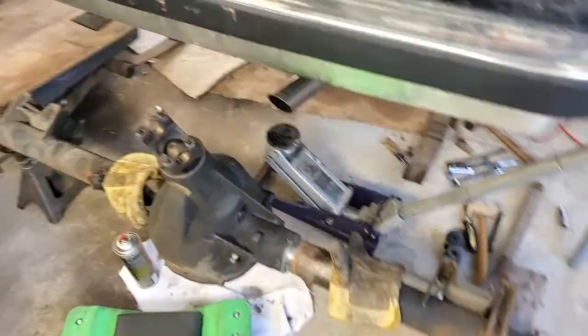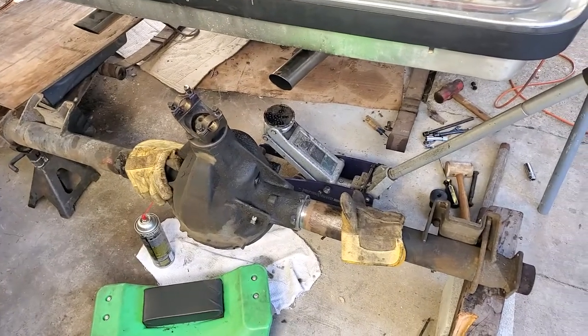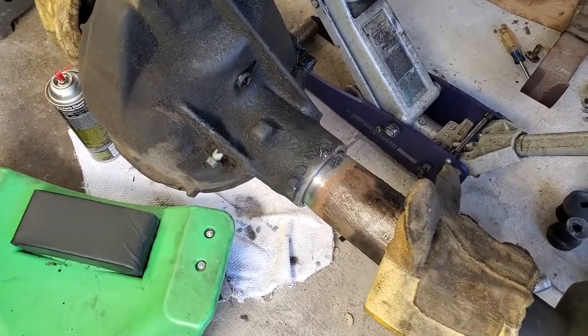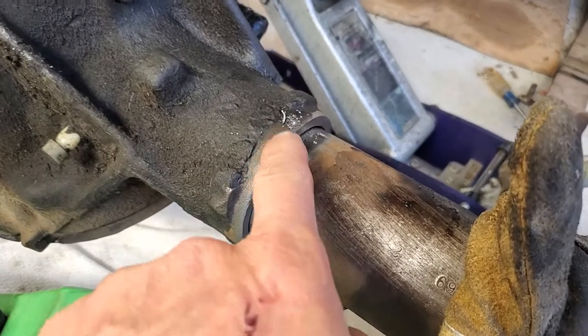Hi guys, quick video. There's so much talk about this on the internet — welding axle tubes on a Chevy rear end, or any rear end for that matter. People seem to make statements before getting even moderately scientific about it.